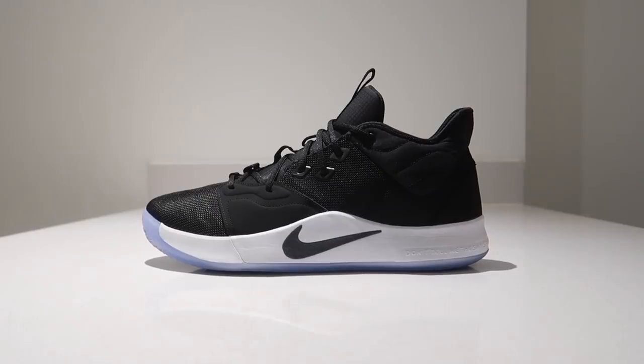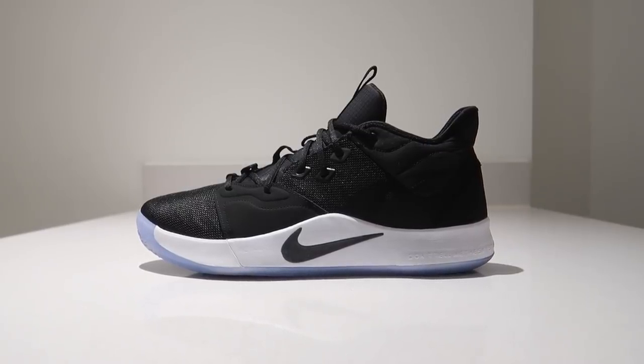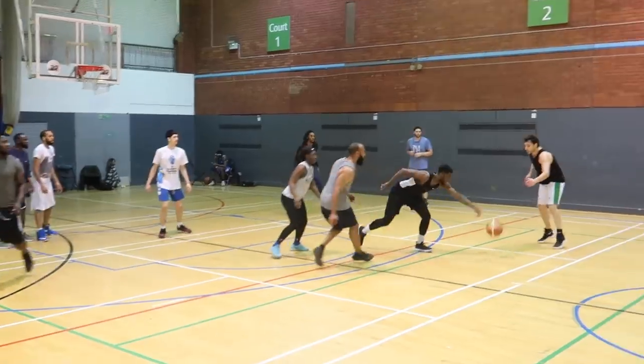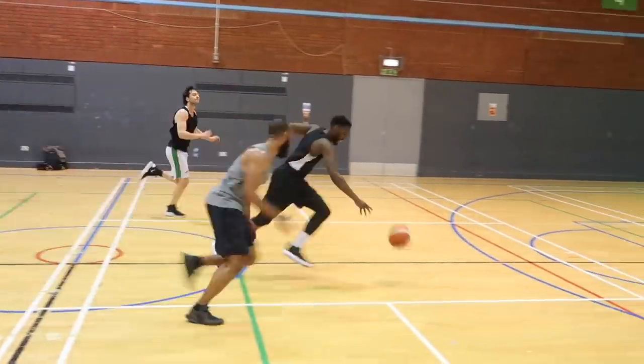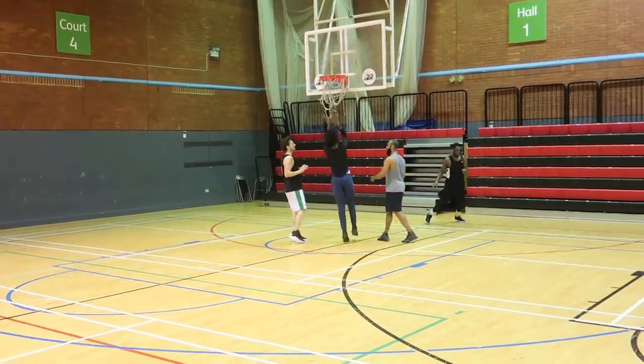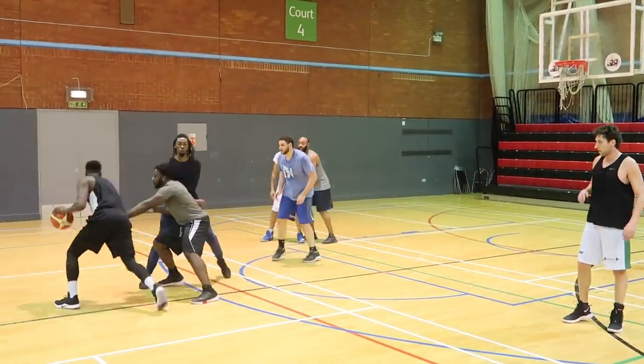For my first pick it's a pretty simple one, no frills, to the point — it's the Nike PG3. The Nike PG3 for me is one of the most consistent lines Nike has released in a very long time. We've seen the PG1, 2, and 3 all do their thing on the court, and the 3 was no exception. The traction is amazing, the cushioning has been consistent across each shoe, and it just works amazingly.